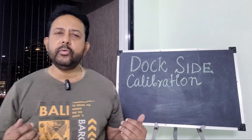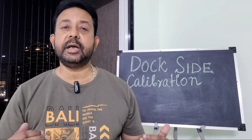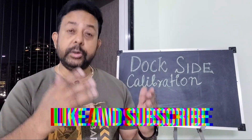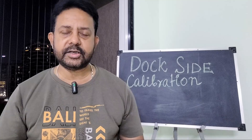Today in this video we will discuss about planning, preparation and what to do in the field in a step by step process, and we will also discuss about various different other methods that you can adopt to do a dockside calibration. So without further ado, let's start.